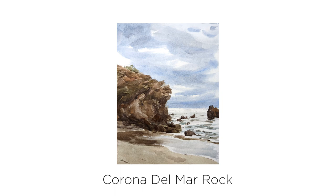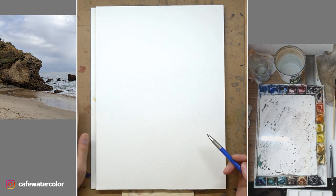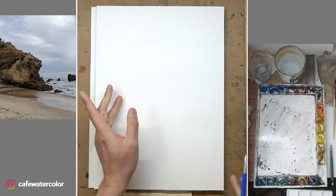Hi, this is Eric from Cafe Watercolor. Welcome to another painting demo. Today I want to share with you the process of this painting of Corona del Mar rocks. This painting was painted a couple of weeks ago and the source photo was taken by me during my winter vacation in California.